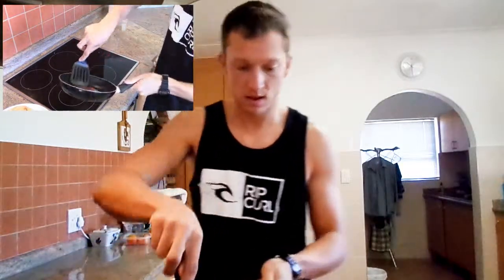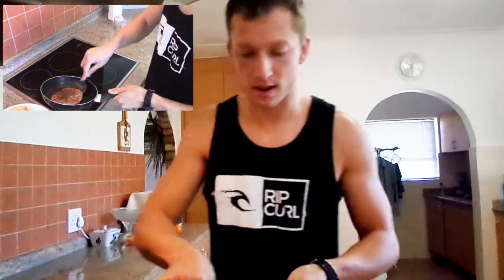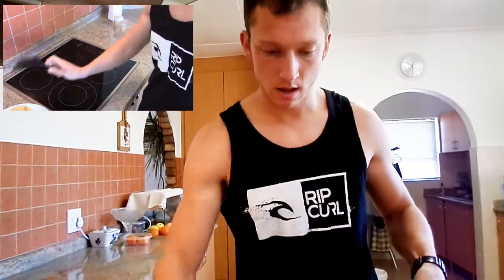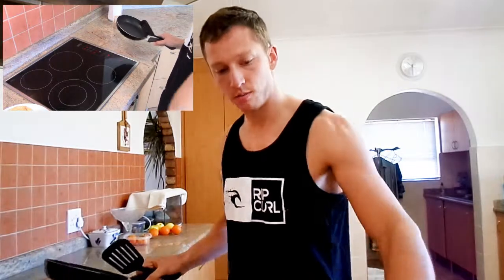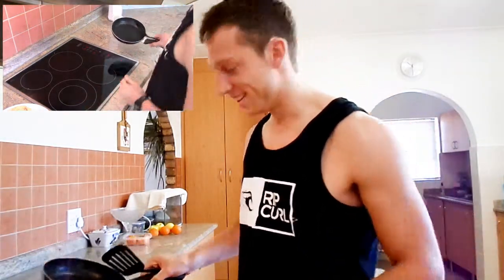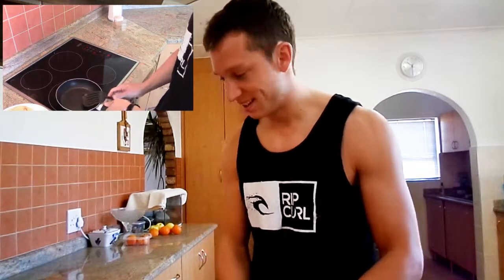Pancakes are done. I think I'm going to call them Evox pancakes — such a good idea. They look pretty good, slightly on the brown side, but that's because it's chocolate.